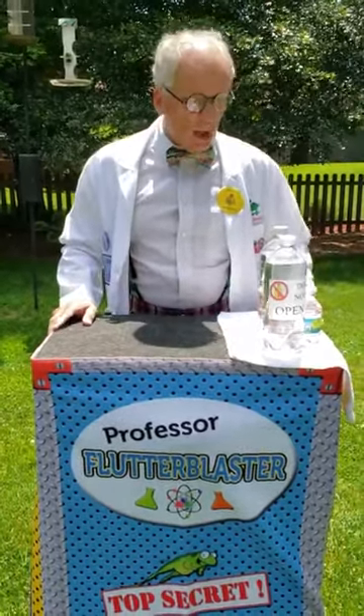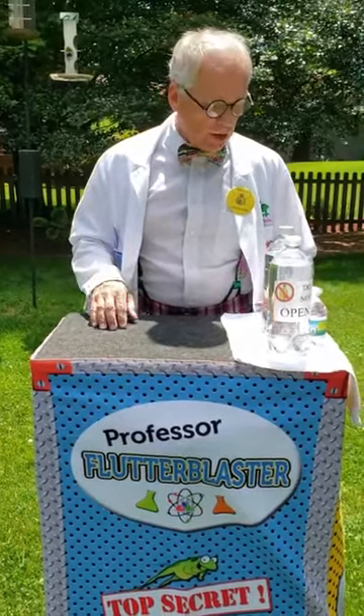Hello friends! Professor Flutterblaster here. It's really a hot day today, so I thought we would work outside and talk a little bit about water and air pressure.